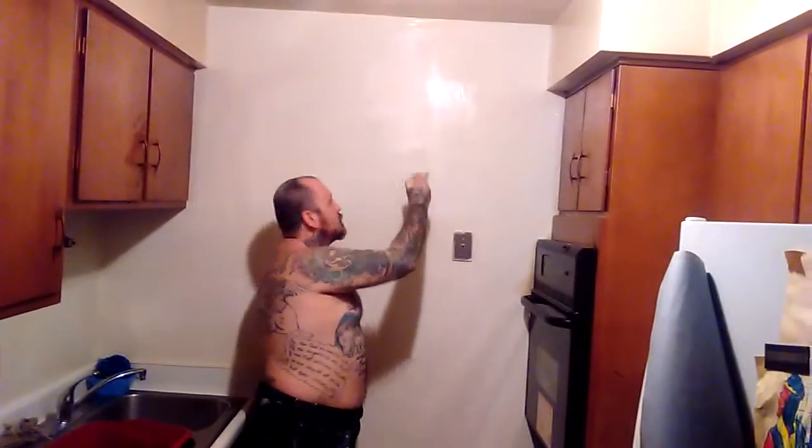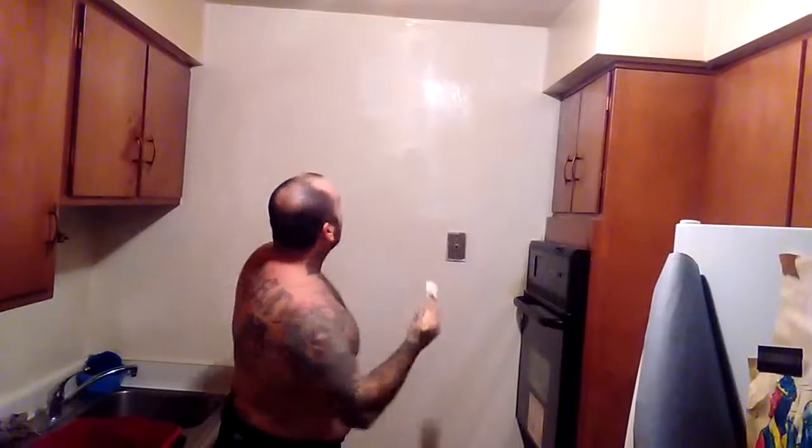Oh, hello! I did not see you peeping at me. Hey, this is Jeremiah.